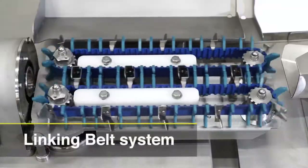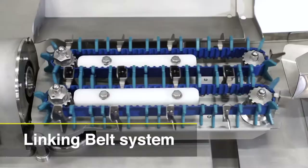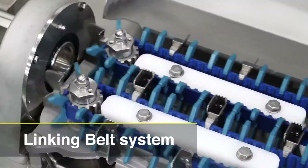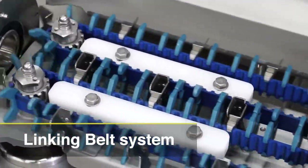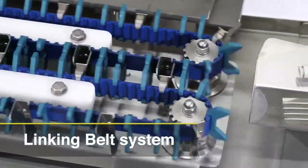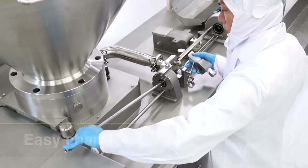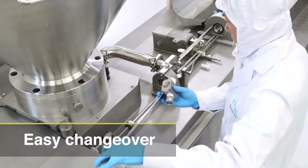This belt design reduces inconsistencies in the length of products caused by chain stretching. The LinkingBelt system allows you to produce very stable lengths of products for a long period of time. Both stainless steel and plastic belt styles are available.